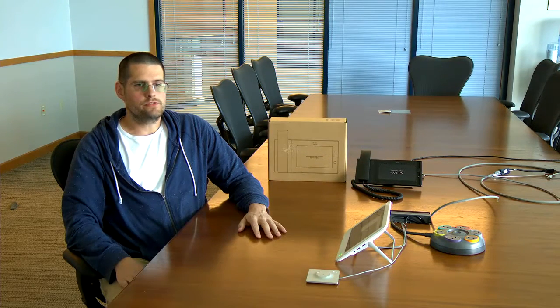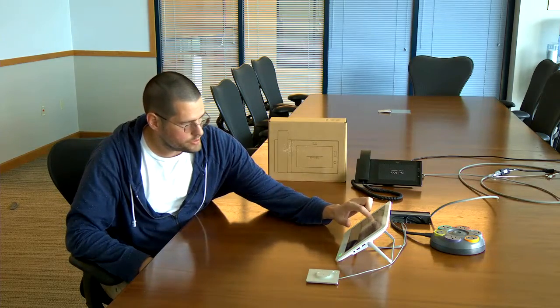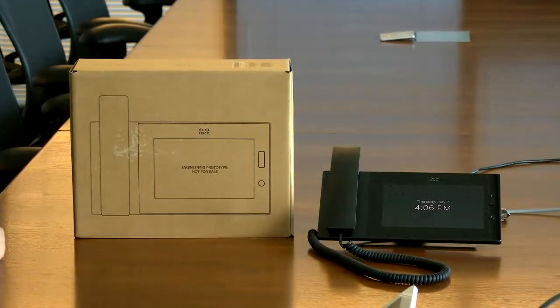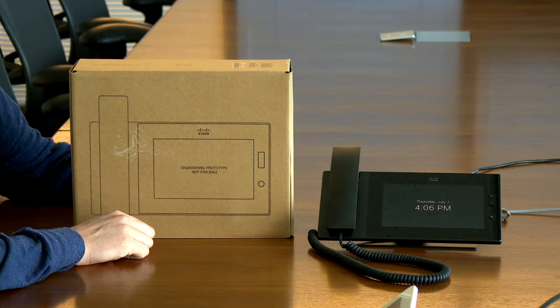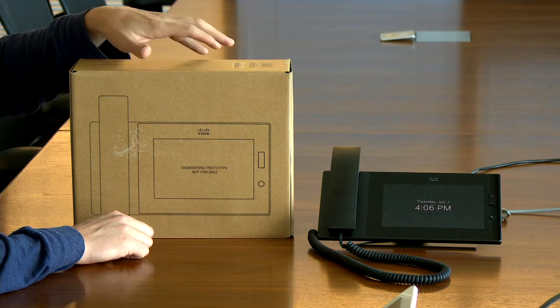Hi, my name is Nick Miller. I'm here from CDW and today we're going to be talking about the Meraki MC74 and we're going to be taking one out of its box. We were lucky enough to get our hands on an engineering prototype ahead of the actual release of the product. CDW was fortunate enough to be part of the early field trial with our partners at Meraki. So let's go ahead and get started.